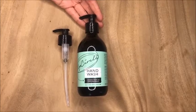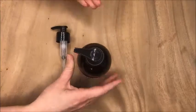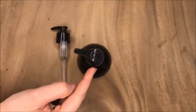This is a quick video to show you how to operate the pump on your hand wash for the first time. If you look at the top of the pump you'll see the word stop and the word open.